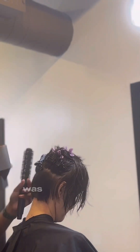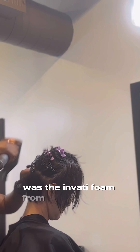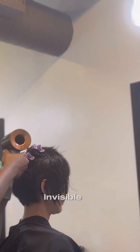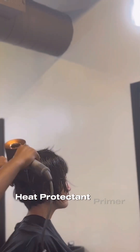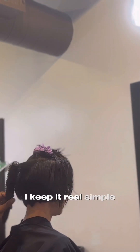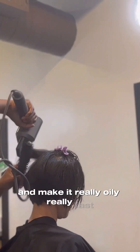Now I am going to rough dry the hair. The products I used in this video were the Embody foam from Aveda and the Hairdresser's Invisible Oil heat-protective primer. I keep it really simple, especially with people with really fine hair, because sometimes products can weigh it down and make it oily really fast.